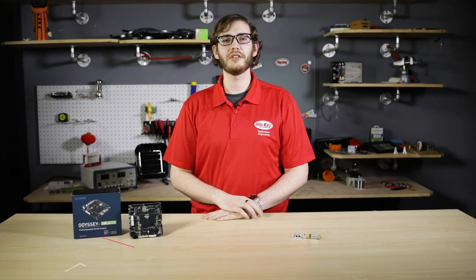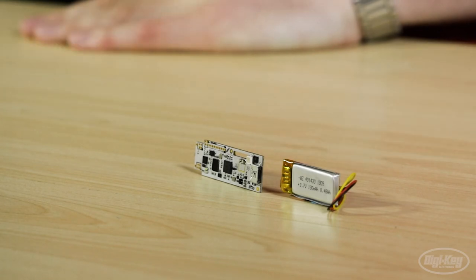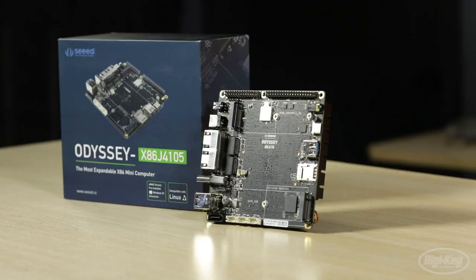Hello, I'm Taylor Rorta, an applications engineer here at Digi-Key Electronics, where we're always looking for the latest and greatest products to get your projects up and running. Today, on this episode of New Product Discoveries, we're going to be taking a look at the Taktagon 1 from Next Industries and the Odyssey x86 single board computer from Seed Technology.